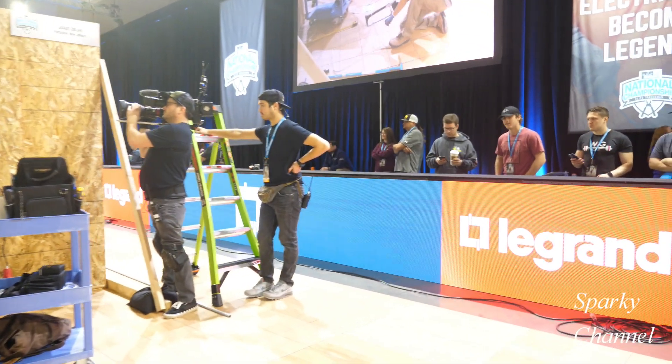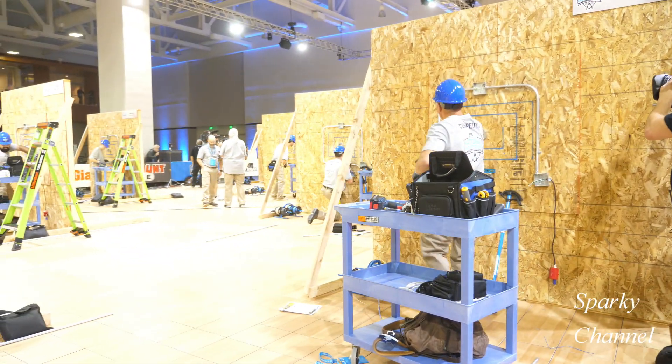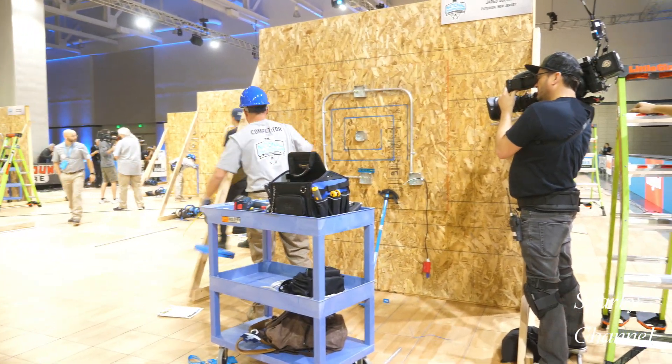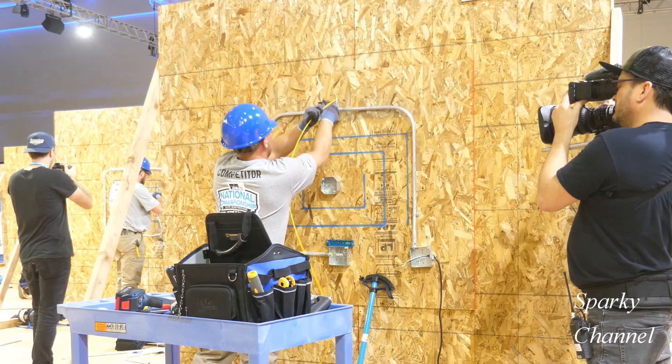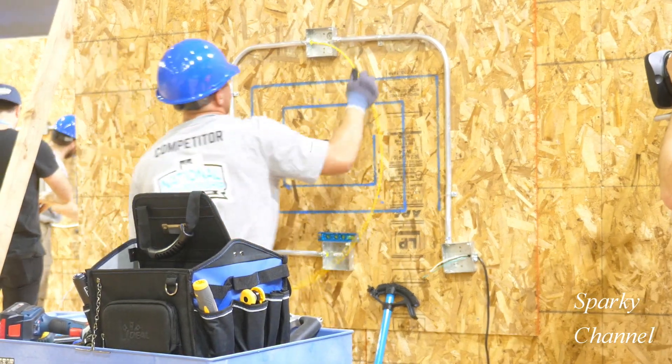Hey, this is Bill for Sparky Channel. Today I'd like to answer the question: do I really need to use a fish tape every time, even if it's like five feet, or can I just fish the wire up through the EMT and be done with it?